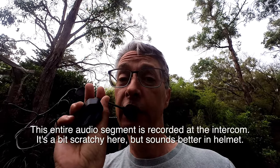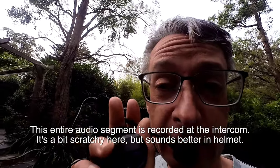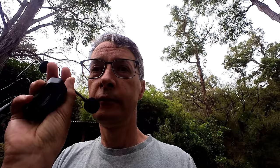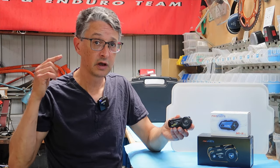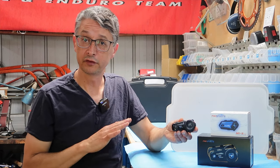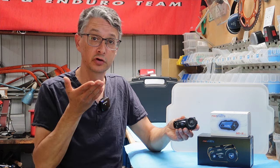Music should have dropped in volume. You should be able to hear my voice now through the intercom line. I'm going to press the button again here. The music will come back — the music volume will go up again. Pretty cool, I think so. You can be listening to music, someone else presses their intercom button to talk to you, the music dims slightly and the intercom goes over the top. Once you've finished talking, the music volume comes back up again.